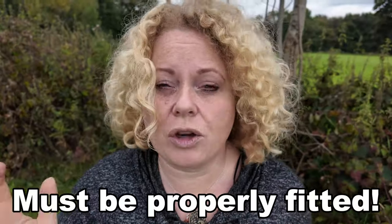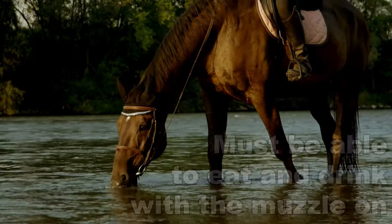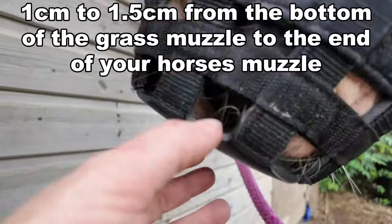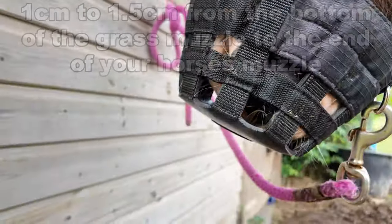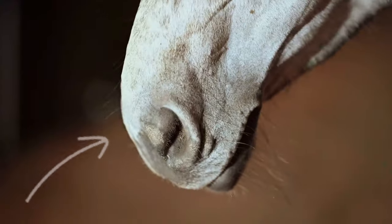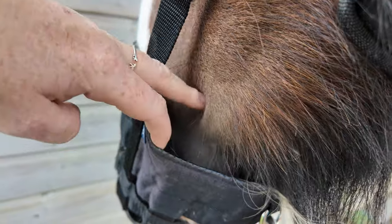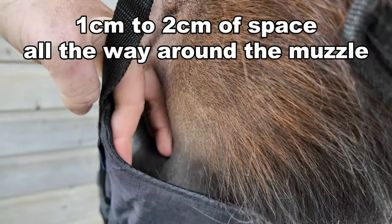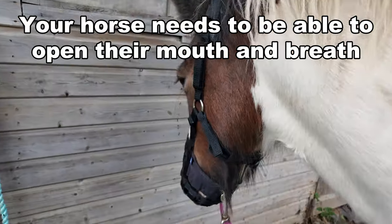You must always make sure that the grass muzzle is properly fitted. A horse must be able to eat and drink with the muzzle on. You need between one and one and a half centimeters from the grass muzzle to the end of your horse's muzzle — and don't get confused, because they're both called the same thing. The grass muzzle is what you put on your horse, but the horse's actual muzzle is their nose and mouth. You also need one to two centimeters of space all the way around, so the horse can still open their mouth properly and it doesn't affect their breathing.